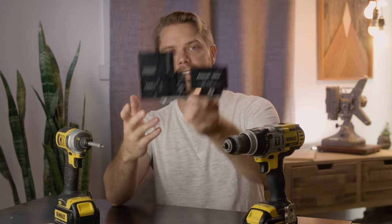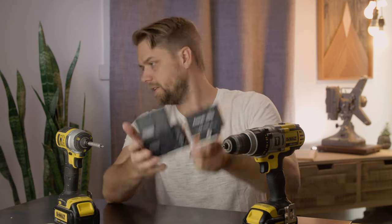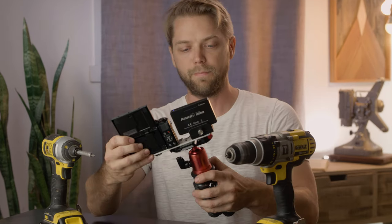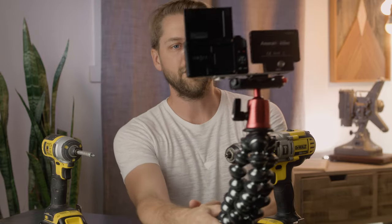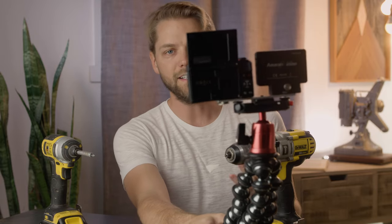Pop that right onto a GorillaPod. Now I've got myself a nice little vlogging rig with a light, in case I'm vlogging out on the street at night. I'm lit up. With the light — without the light.